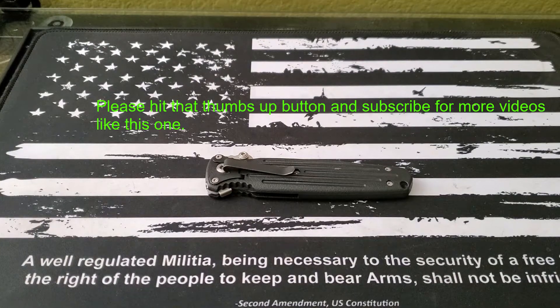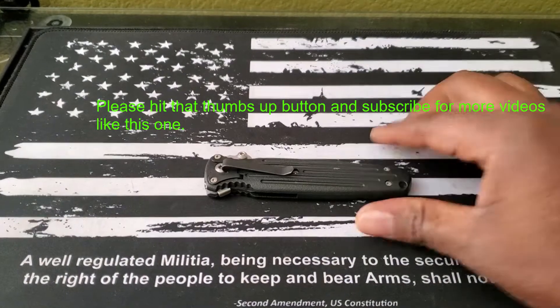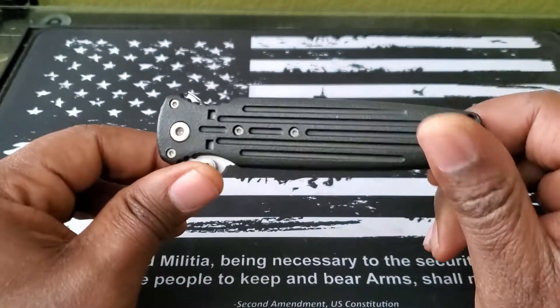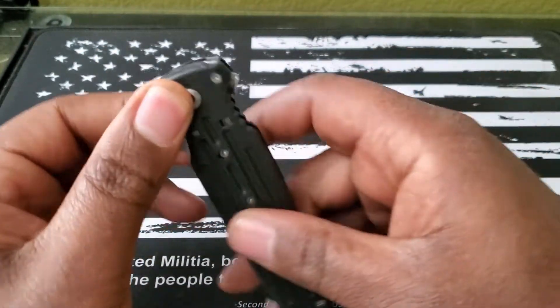Hello, welcome back to the channel. Mr. Canada Triple O here. Today I just wanted to show you my — this is the Gerber Applegate Fairbairn.